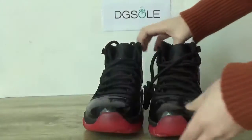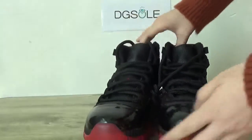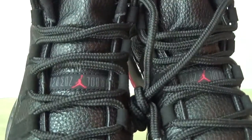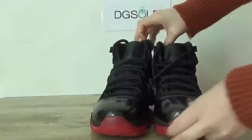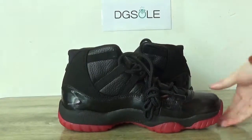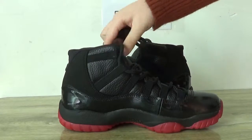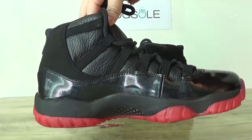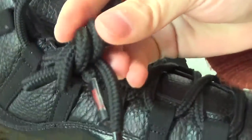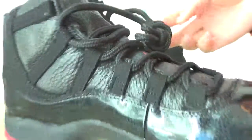Now check the top box. Now turn to the other side. Here you can see the shoe laces, and number 23 on it.